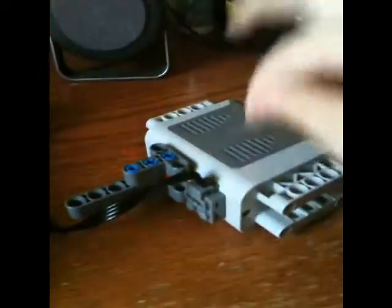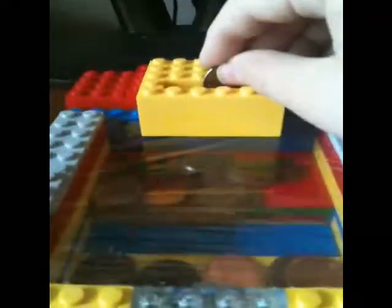Hello everybody, this is my LEGO coin machine. As you can see, there is a coin and a pusher in here, and this is the on and off switch. It uses Power Functions — motor here, mechanism, small gears, big gears — to push this piece with some force.